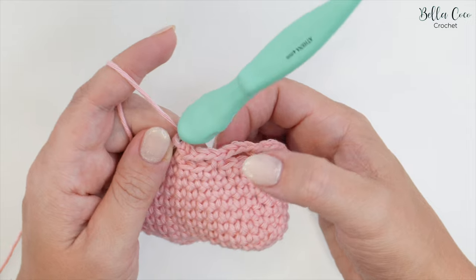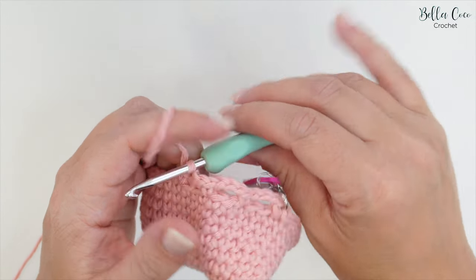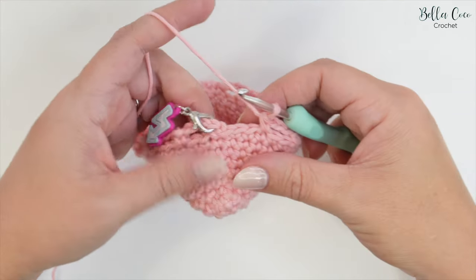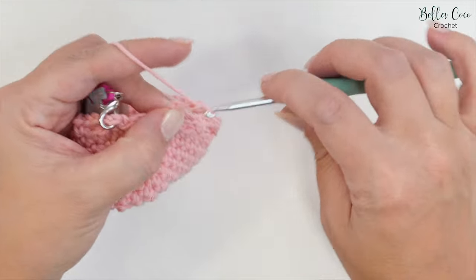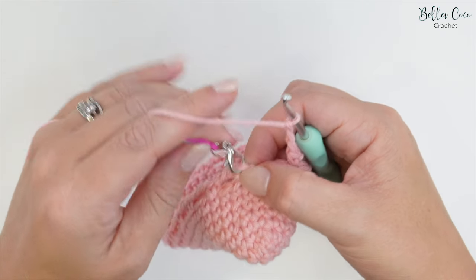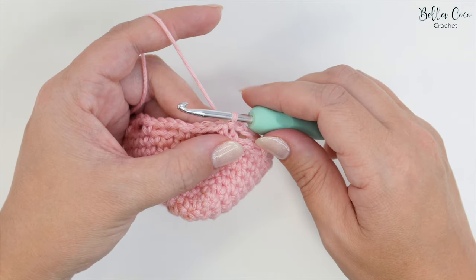Repeat the chain three, skip two, double crochet pattern twelve more times — thirteen in total including this first one. You will have some stitches remaining at the end where we'll finish off this round. For the final section: chain three, skip two stitches, and then join with a slip stitch into that first double crochet. That completes round nine.